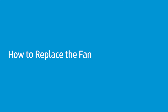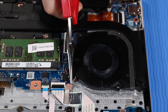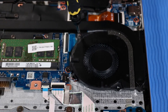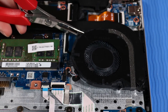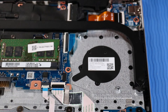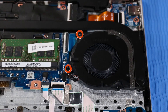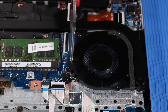How to Replace the Fan. Before you begin, remove the base enclosure and battery. Removal: Note that if there is a strip of tape covering the fan and heat sink, peel it off of the fan and leave it attached to the heat sink for later replacement. Disconnect the fan cable from the system board. Remove the two P1 Phillips-head screws that secure the fan to the top cover. Lift the fan off of its alignment pins and remove. Replacement: Place the fan onto its alignment pins on the top cover and connect the fan cable to the system board.